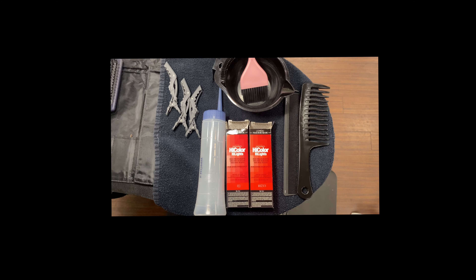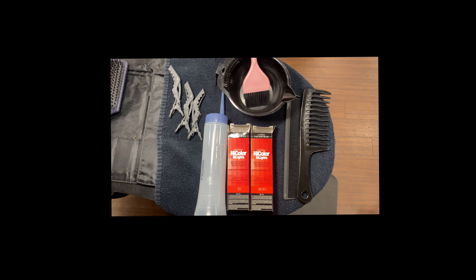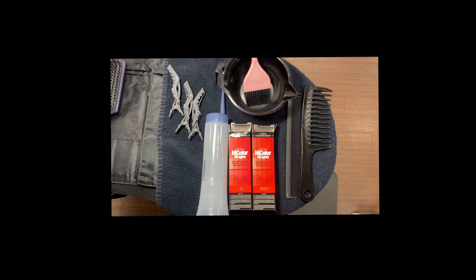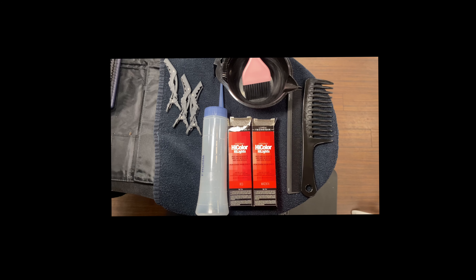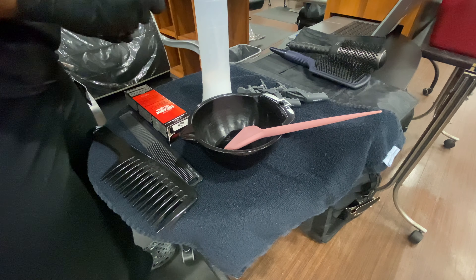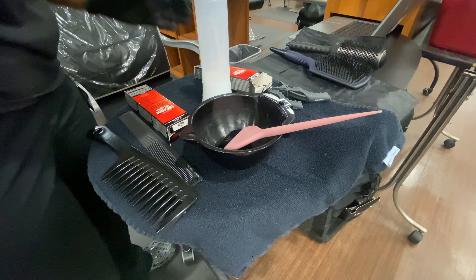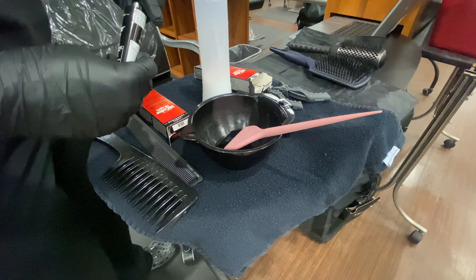Hey guys, welcome back to another video. Today we're going to be doing a from black to red hair color tutorial using no bleach. These are the products that you are going to need. I'm using two boxes of the L'Oreal High Color in the shade Red. I also have another box of Magenta that I used — basically did it the exact same way you're going to see me do it now.